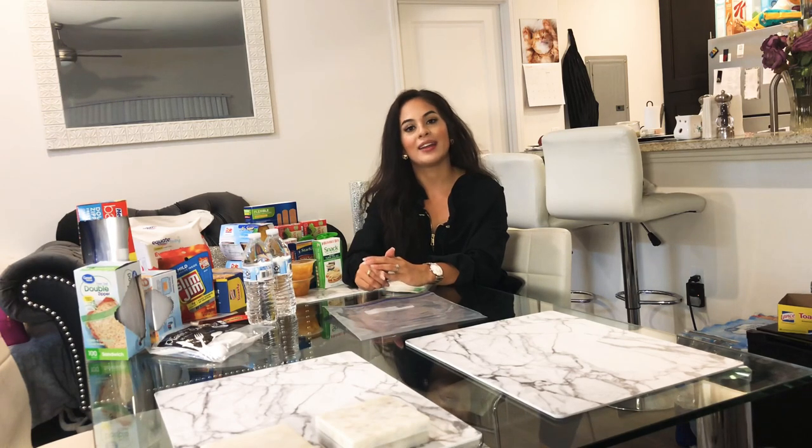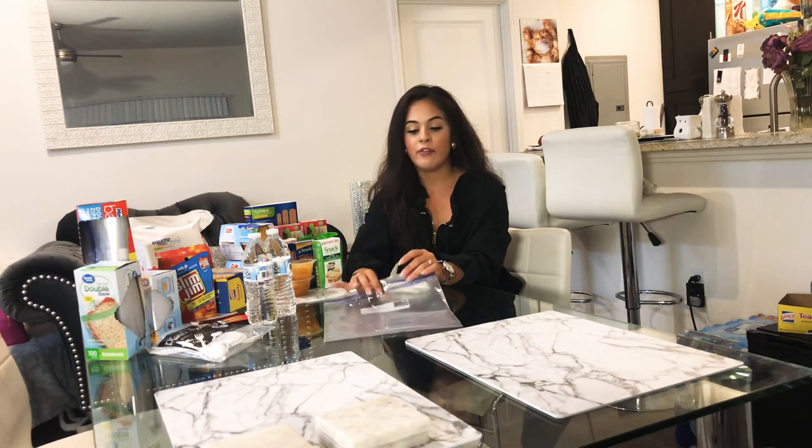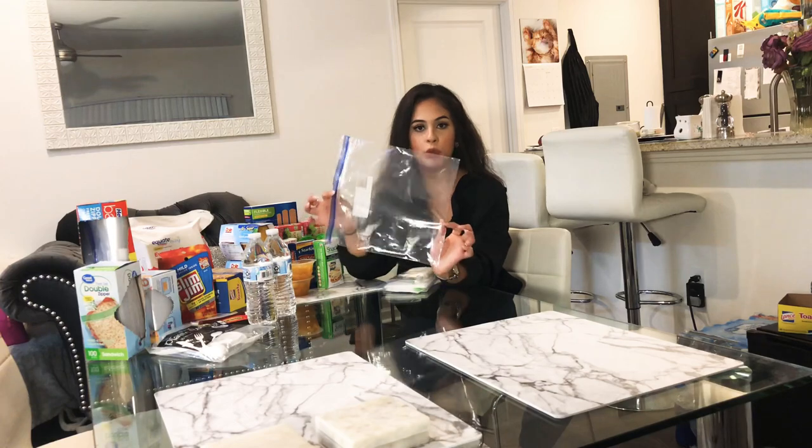I'll answer what I put inside of them and how I give them out, so I thought I'd put together a video that answers all those questions. Here's a variety of the products and items that I use inside of my packages, and over here are ziploc bags that are pretty much going to be the heart of your care package.